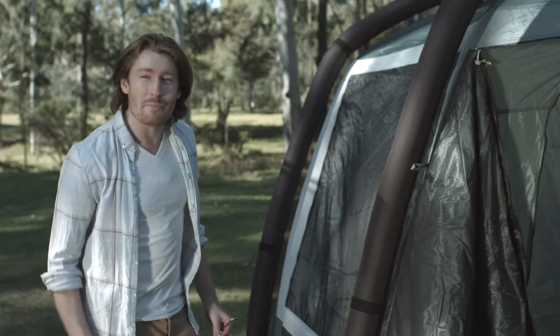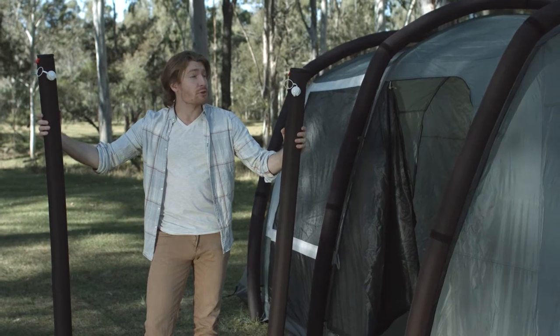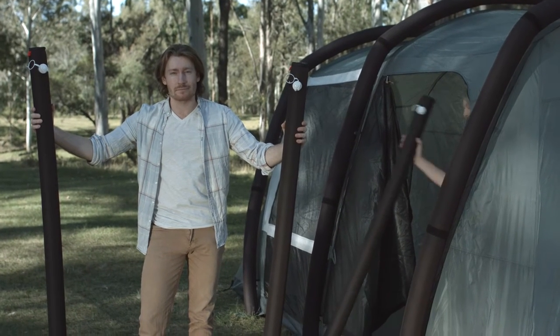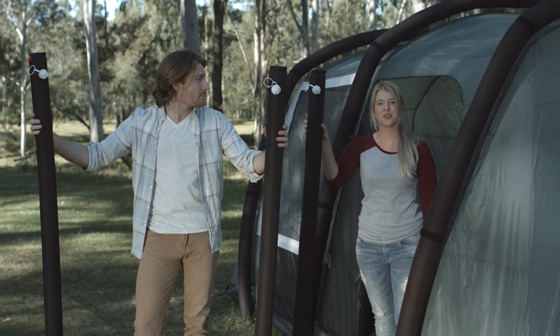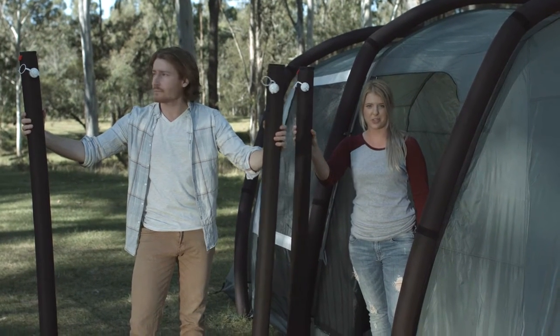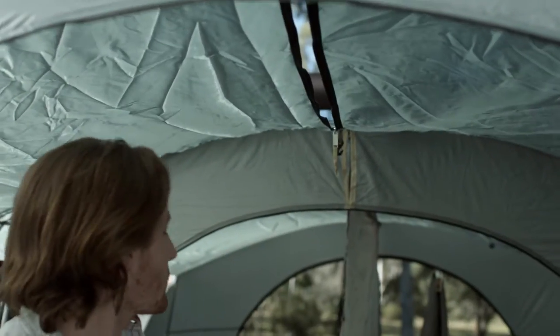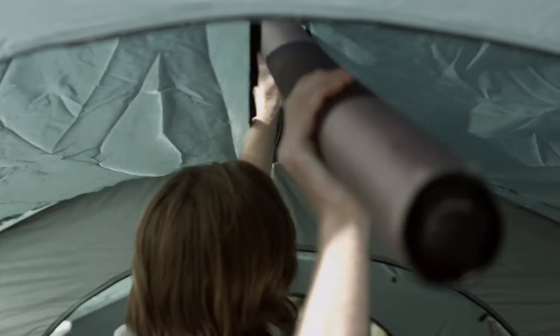Now peg out the rest of the peg points on the inner tent. For extra stability, there are two ridge poles for the Aria 1 and three for the Aria 2. The shorter poles are for the inner tent and the longer pole is for the porch area. Open the access zip in the roof of each room and Velcro the ridge pole into position.